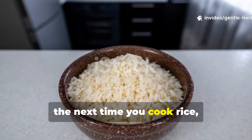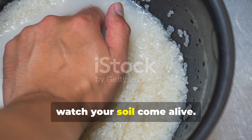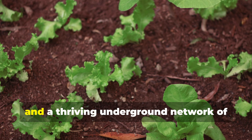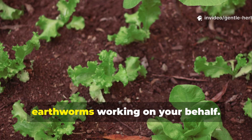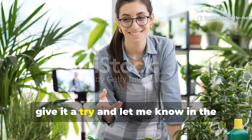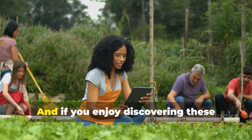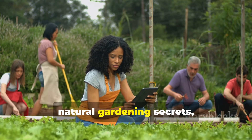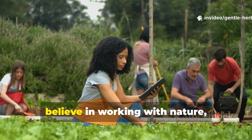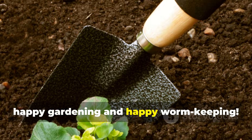So the next time you cook rice, don't toss away the leftovers. Turn it into micronized worm food and watch your soil come alive. Your garden will thank you with stronger plants, better harvests and a thriving underground network of earthworms working on your behalf. If you found this tip as exciting as I did, give it a try and let me know in the comments how your garden responds. I'd love to hear your results. And if you enjoy discovering these natural gardening secrets, make sure to hit that subscribe button and join our community of gardeners who believe in working with nature, not against it. Until next time, happy gardening and happy worm keeping.